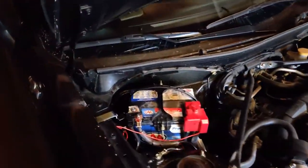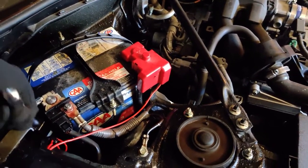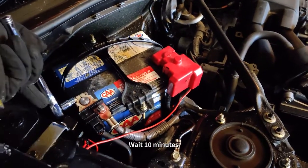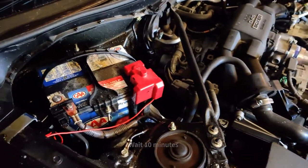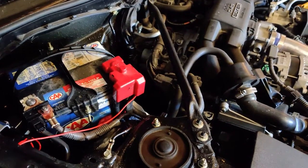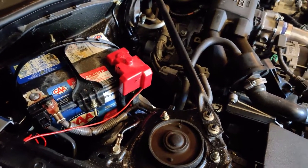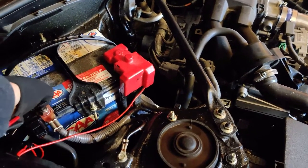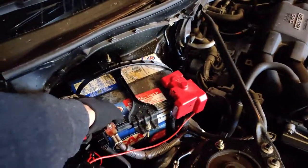The first step to install this InGen Throttle Controller is of course disconnect your negative terminal. After this you want to wait about 10 minutes for the computer to actually discharge. You're going to want to basically reset the entire computer doing this. And if you don't do these steps properly or follow the instructions that came in your book, you could end up with some codes being thrown. So be very careful, make sure you give lots of time to discharge, and don't jump into anything without reading the instructions.